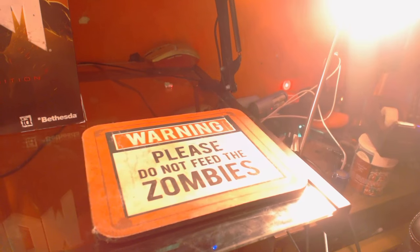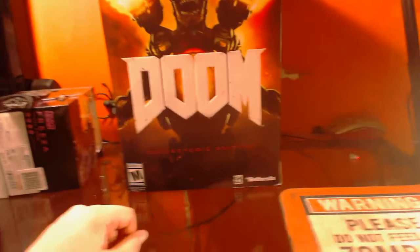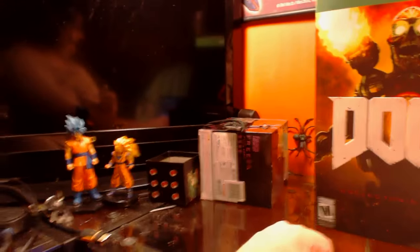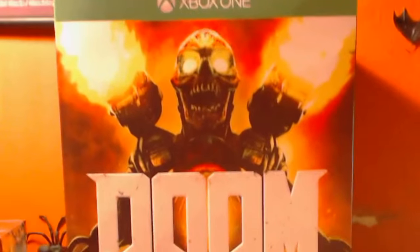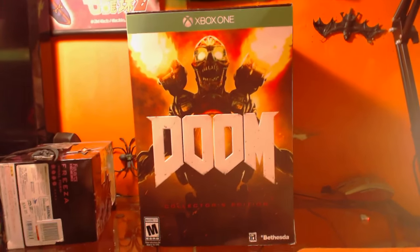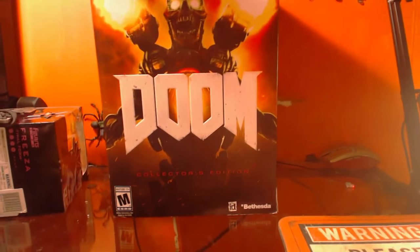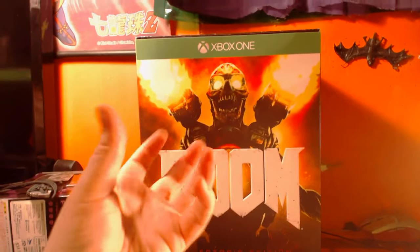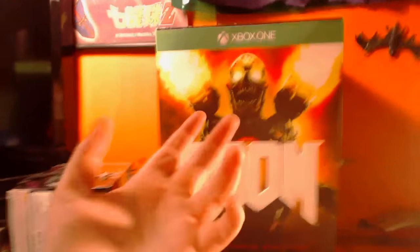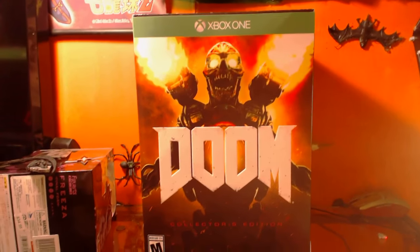Just don't mind the random spider, the light, the microphone, the 'do not feed the zombie' mouse pad — none of that matters. What matters now is this big box right here. You can see the big art, and this game is definitely published by Bethesda, and it's just freaking amazing.